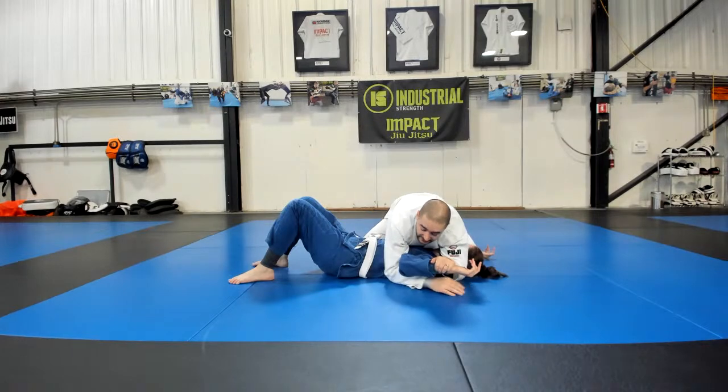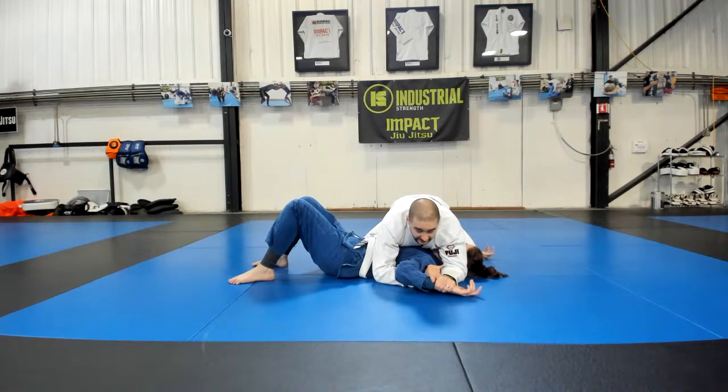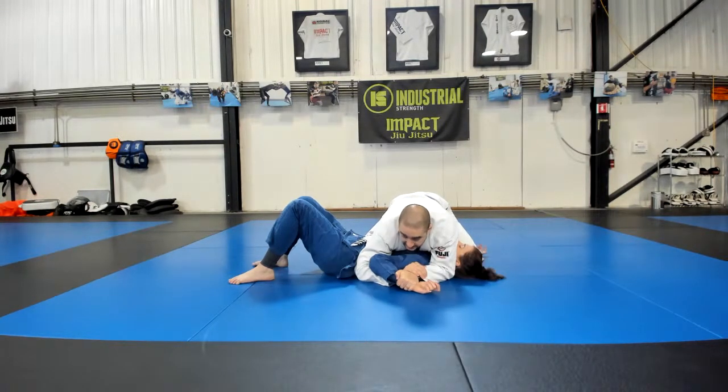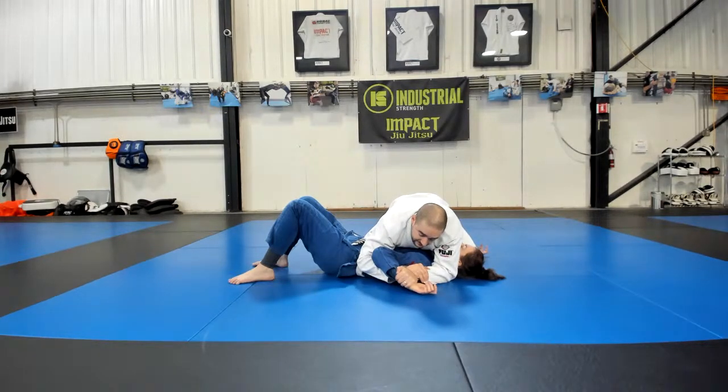My right arm that had the underhook is basically just going to stay right where it is. So as I bring her arm down, my right arm is already underneath her arm. I've got my grip on her wrist. My right hand is going to grip my own wrist. A couple of details we worked over last week to finish this: I'm going to rev the motorcycle engine. I want her palm facing up or even a little bit away from me. I'm going to bring her elbow down towards her hip and then paint the mat with the back of her knuckles and she'll tap.